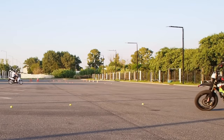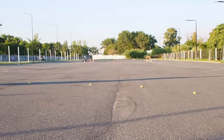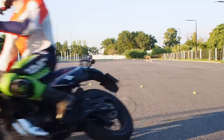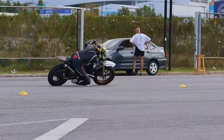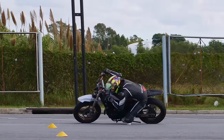Hi guys! Quite often I receive questions about leaning the bike, specifically how to overcome fear when leaning a lot. Big lean angles indeed can be intimidating, but there are some ways to overcome the fear and make yourself pretty comfortable when leaning the bike even on pretty steep lean angles.